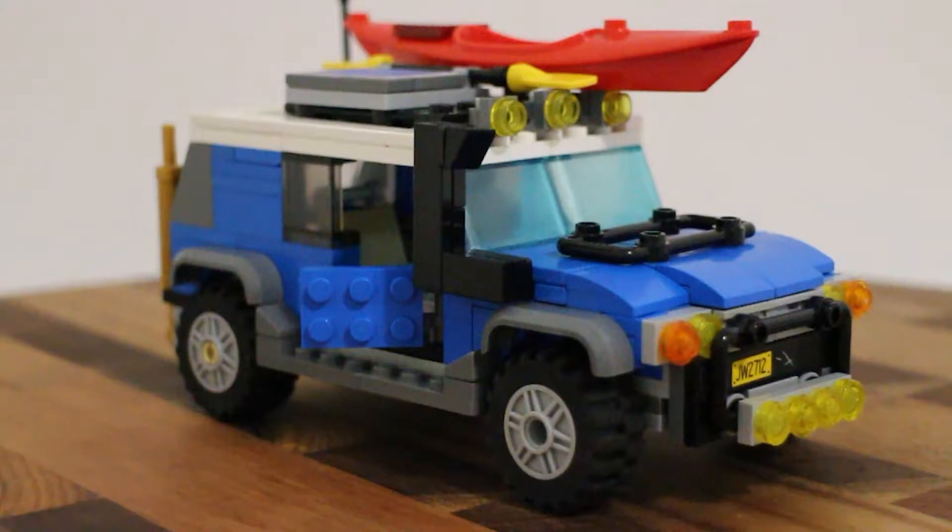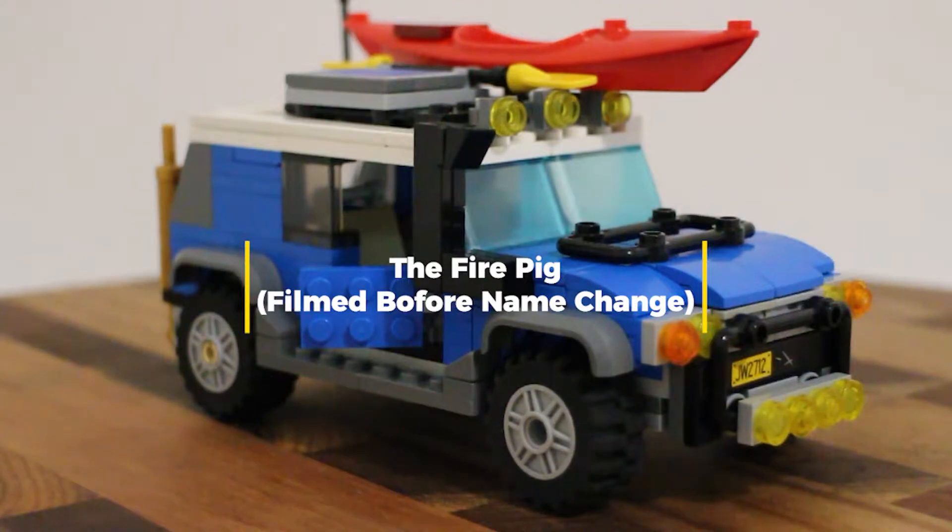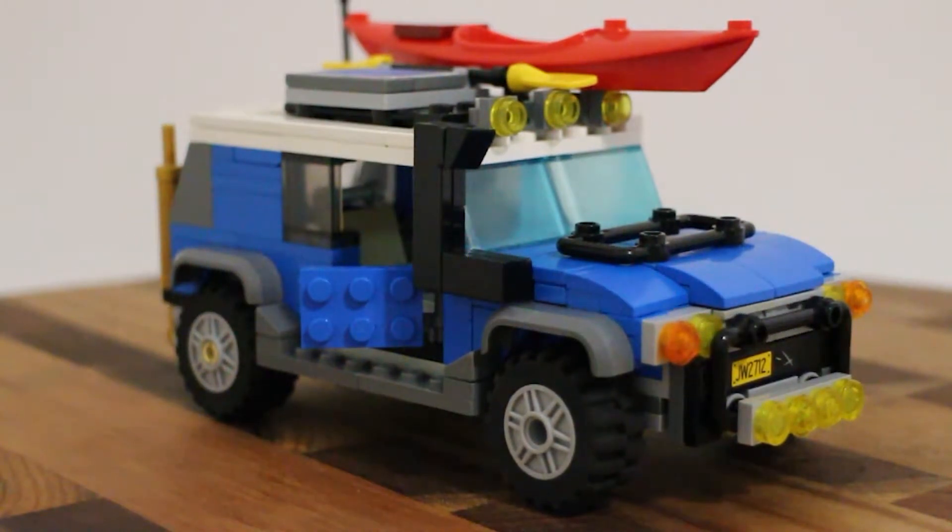Welcome back everyone to Pick Up Bricks. My name is Jesse and today I have my father Danny in the house. He's just going to be reading me the questions. I brought him on because I like people and I like talking to people, and you can't really have a conversation when you're on your own. Today we are looking at my mock of a Toyota FJ Cruiser SUV off-roader.